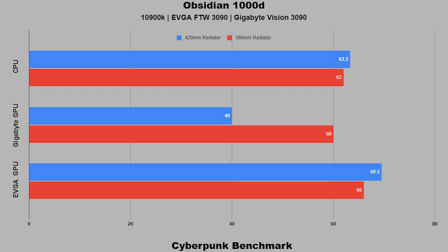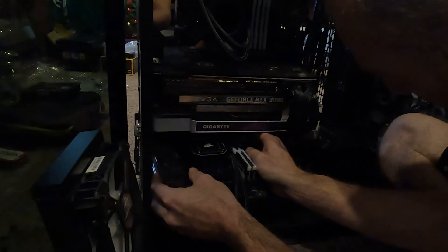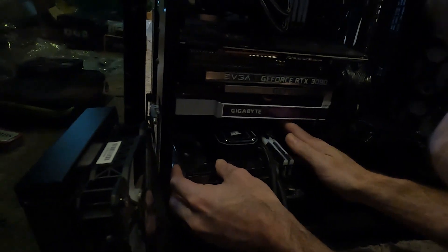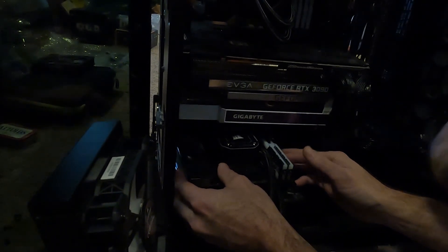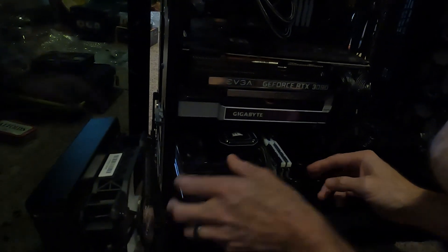So now let's have a little bit more fun and install another computer inside and redo the thermal test. Installing the motherboard would have been much easier if I had removed both graphics cards — however, I like a challenge. To power this board, we're using an EVGA 850W SFX style PSU.